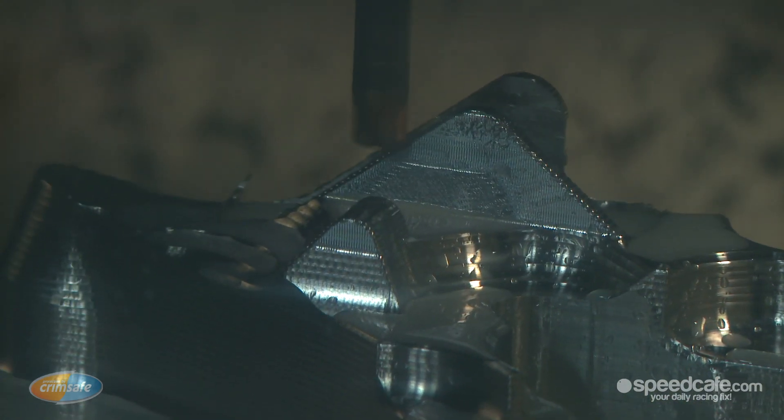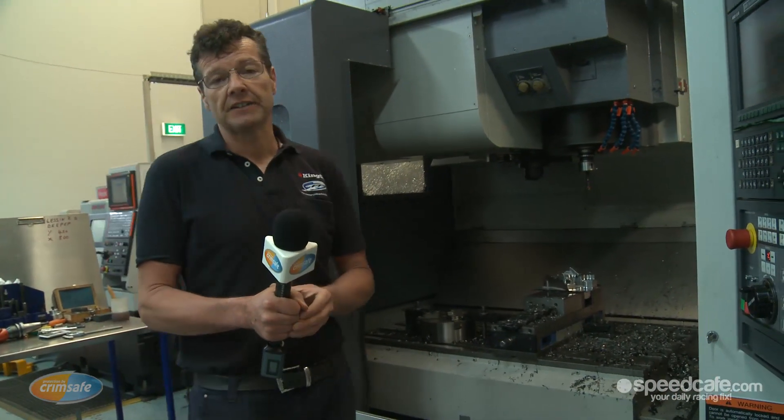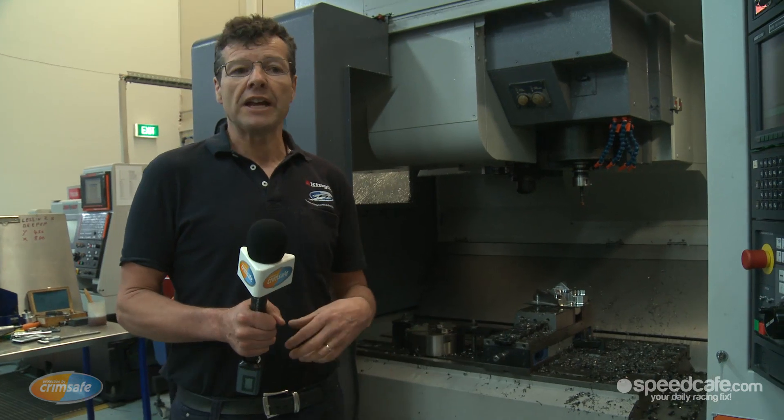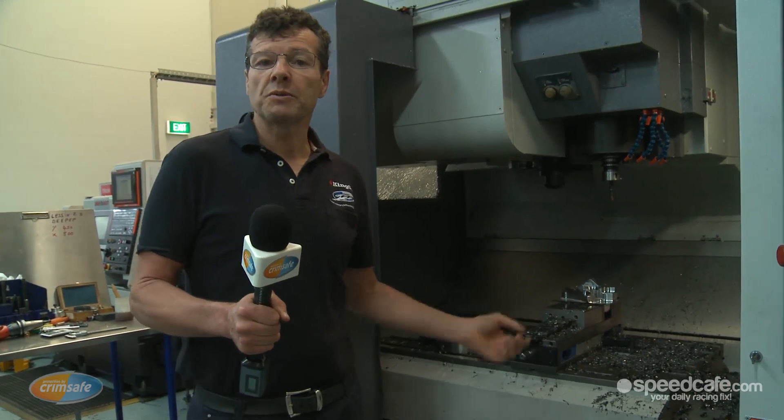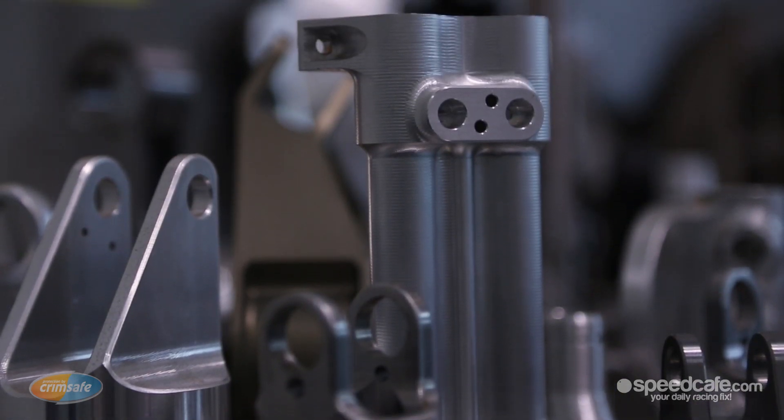We've seen the component go from design up in the CAD department, through the drawings, down into the machine shop where we generated the CAM programs. It starts in a billet and becomes a finished piece. Now on the machine here we have the component semi-roughed out and nearly finished. The whole process takes about five or six hours to get it to this stage. We have to produce these parts fast and efficiently. We'll only make about 20 of these components because they could be obsolete by the time we've finished — the guys upstairs will already be working on a new part to make it go faster or lighter. This is what we have to do to keep ahead of the game and stay at the front of V8 Supercars.